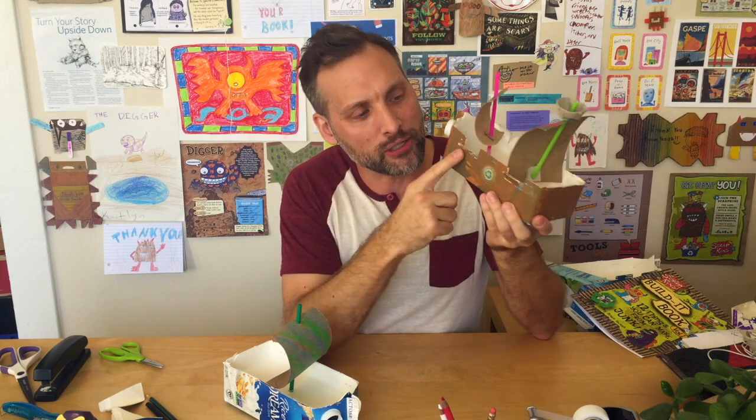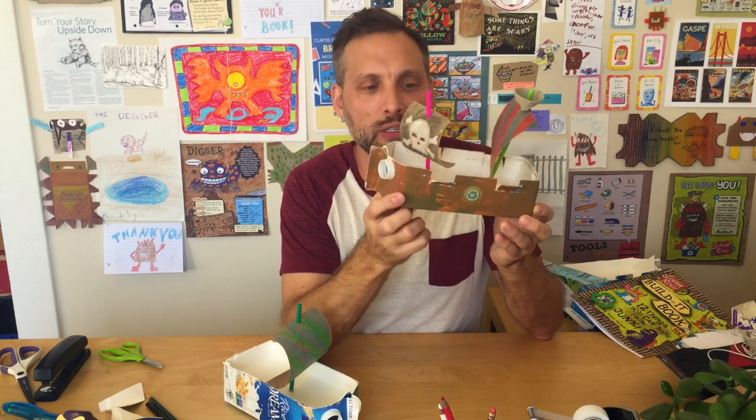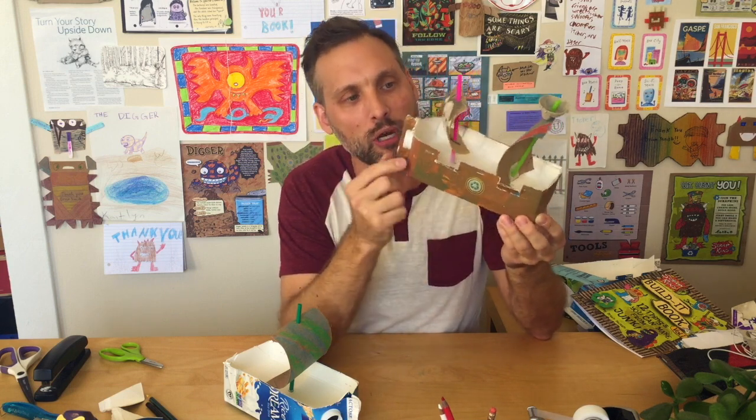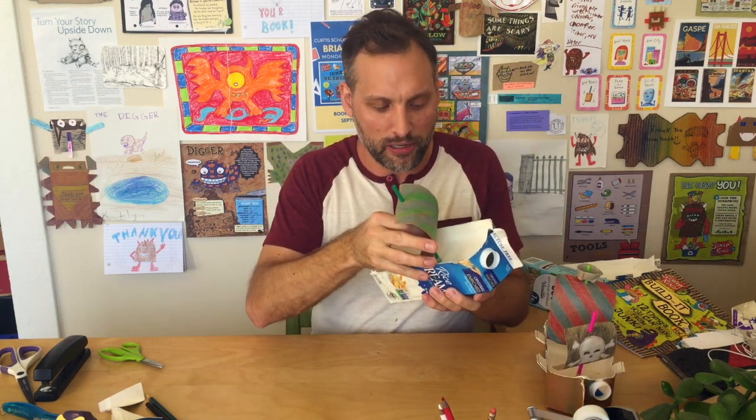Poster or tempera paint won't actually cover up the slick surface of the milk carton very well, so use acrylic paint. Usually two coats help cover that up. So as you can see, for this one I want to start adding some of those details.